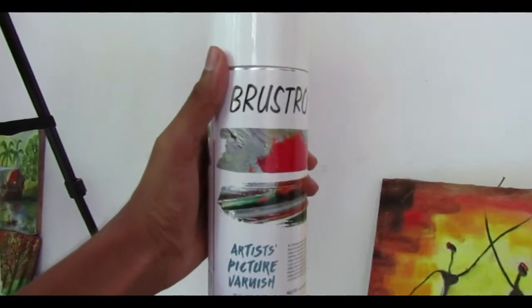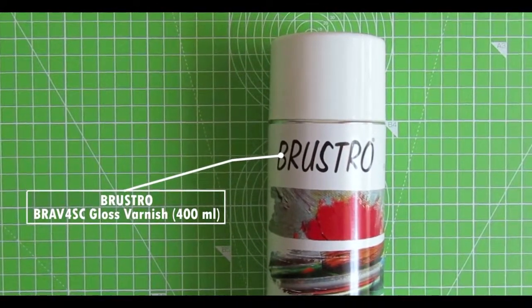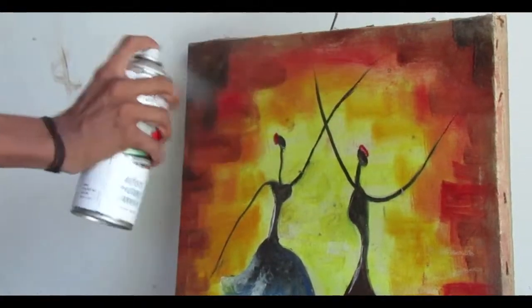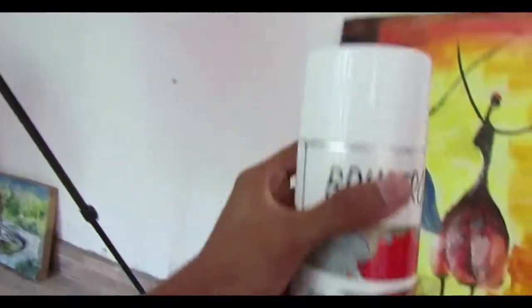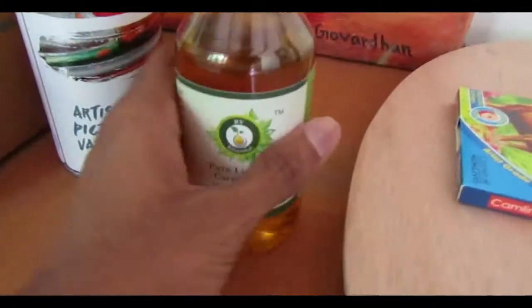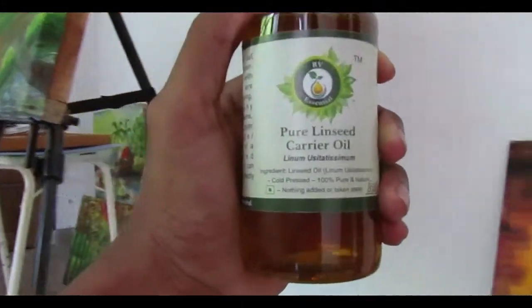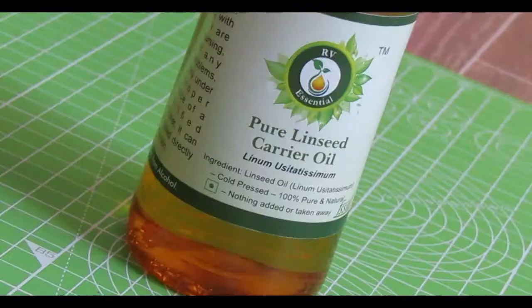This is Brustro BRA V4SC Gloss Varnish in a 400ml container — I spray it on paintings for a glossy finish. This is RV Essential pure linseed oil in a 200ml bottle, and it is used for oil painting.